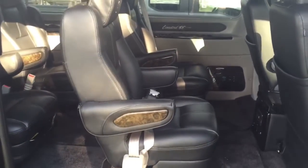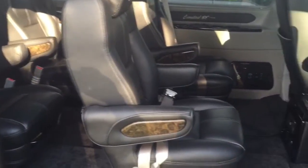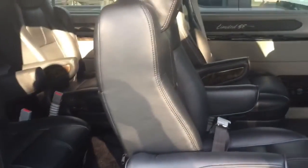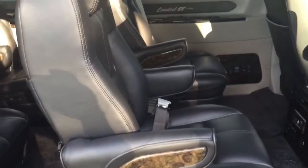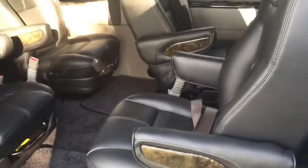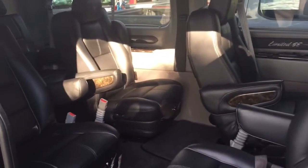The Transit Limited SE Corporate Package features four captain's chairs that are quick release for the middle rows. An added benefit is that both seats in the second row can swivel, so your second row passengers can face your third row of passengers.